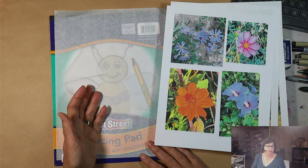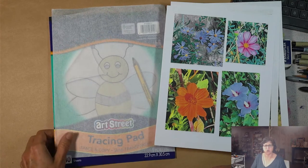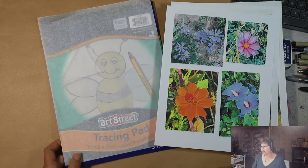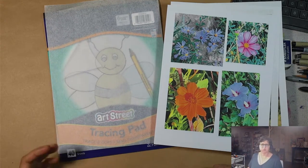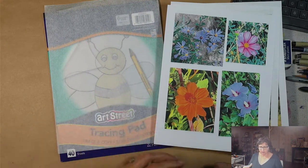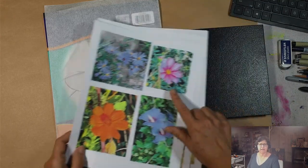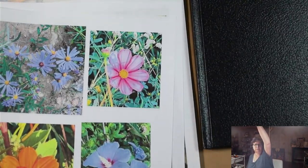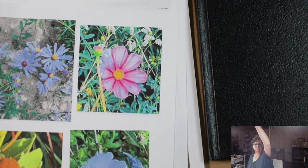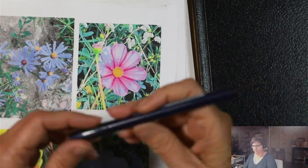I've also got some tracing paper because what I want to work on today — to get started with this practice of drawing flowers — is to make sure I'm actually seeing the shape. When I think about drawing like a kid, I draw a circle in the middle and petals, but capturing perspective is more nuanced.